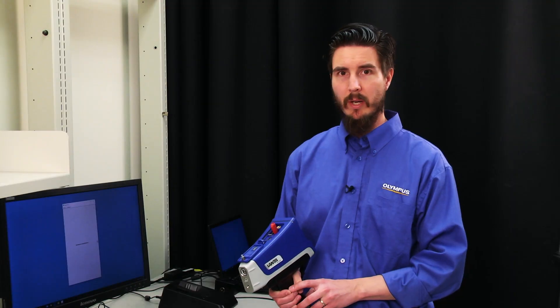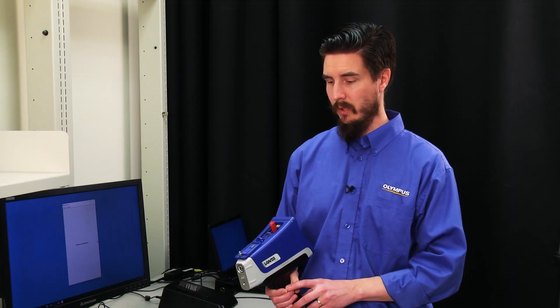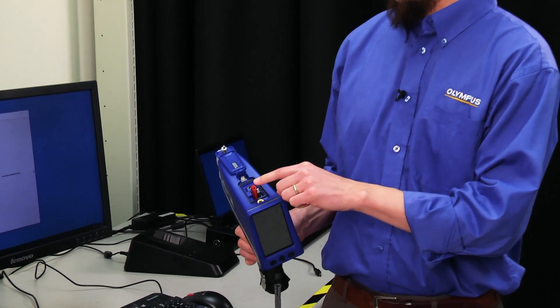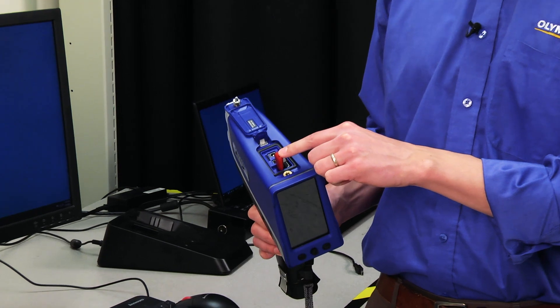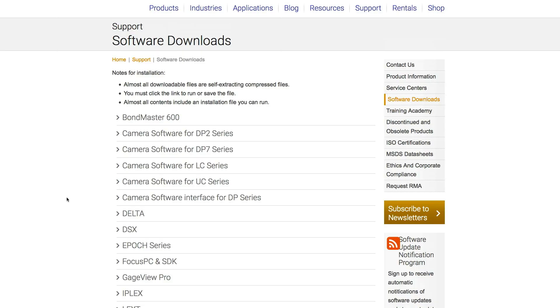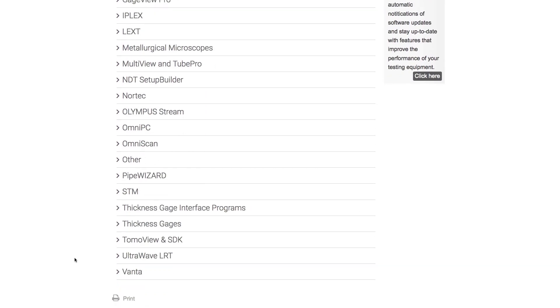Now I'll show you how to update your Vanta software using a USB device. With the instrument off, insert the USB device with the software installed on it. You can find the software on the Olympus IMS website under Resources.